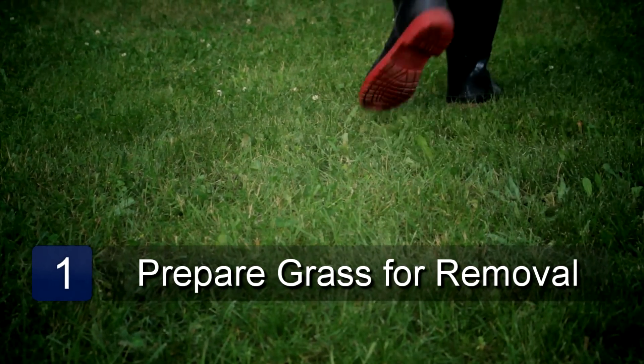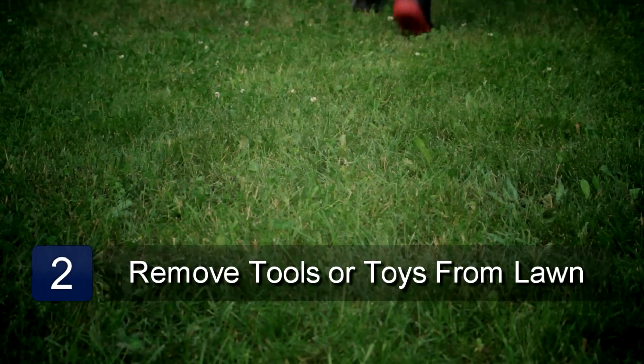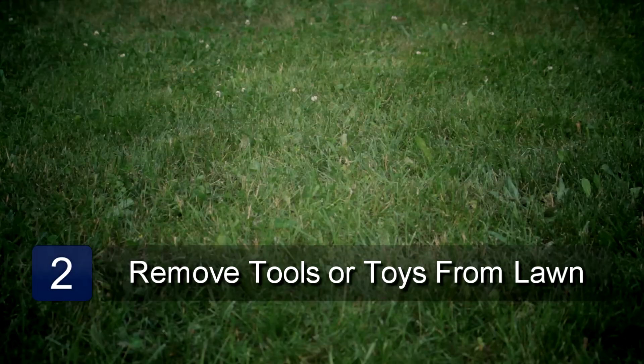The first thing to do is prepare your grass for removal. Walk the yard and make sure there are no tools, toys, rocks, or anything else in the way of where you will be working.